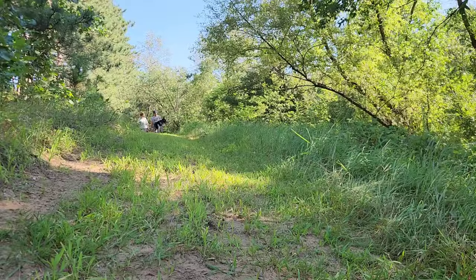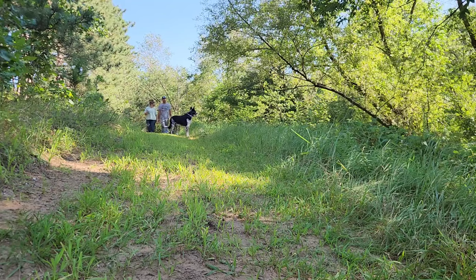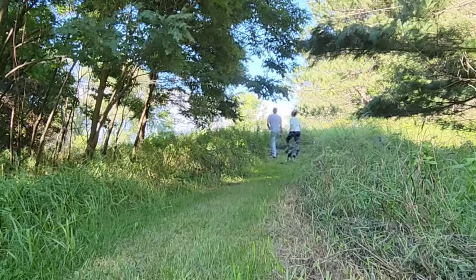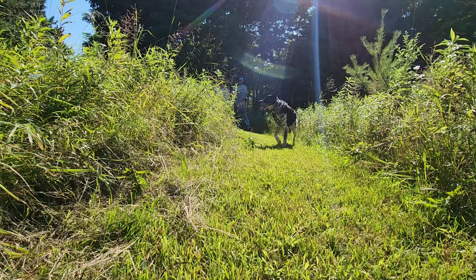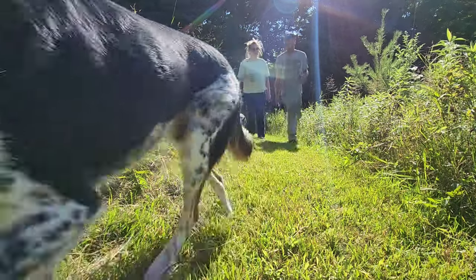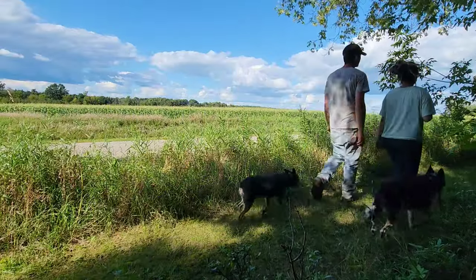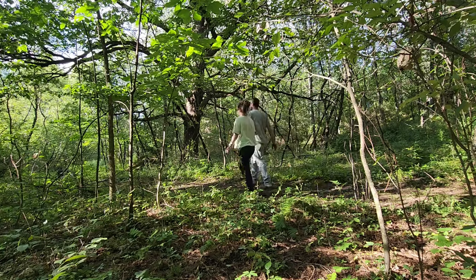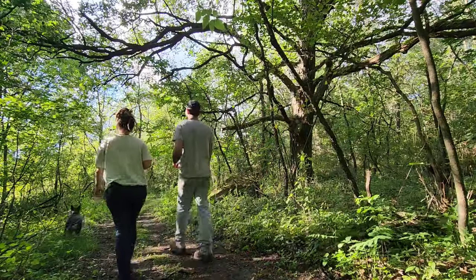One of the highlights of my day is our evening walk around the homestead. We'll take a drink and walk through the orchard, look at the asparagus and blueberries, and walk the trails that Andy keeps maintained. It's a wonderful way to just decompress, relax, and enjoy some of that hard work that we do — which makes it all worth it.